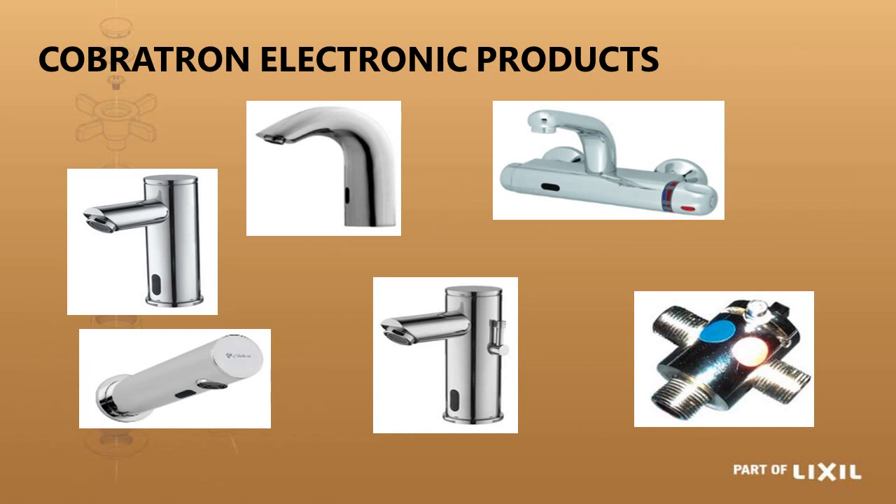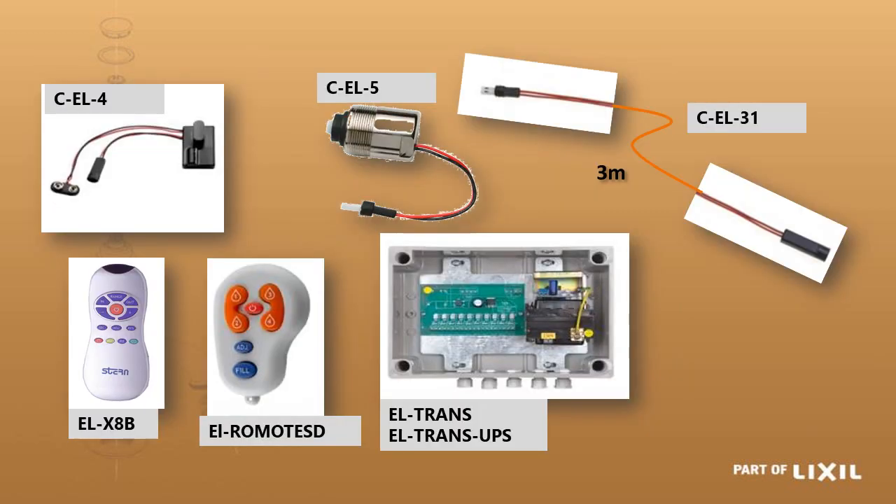The Cobratron electronic taps have no moving parts. The small black lens in the front is the infrared sensor. It senses that you are in front of the tap and opens or closes accordingly. The sensor (CL-4) draws power from either a transformer box or battery box, and when it detects you it activates the solenoid valve body (CL-5), opening the tap to cause water flow. If you don't want the power supply right at the tap, it can be up to 10 meters away using three extension cables — each 3 meters long — plus the tap's own 1-meter lead.